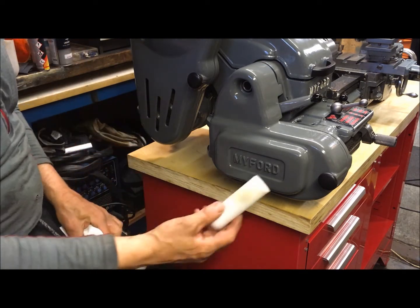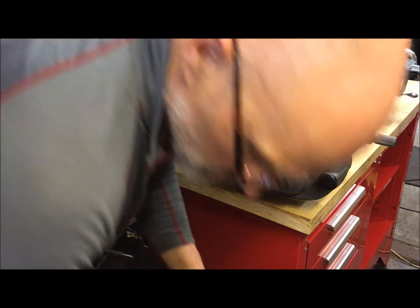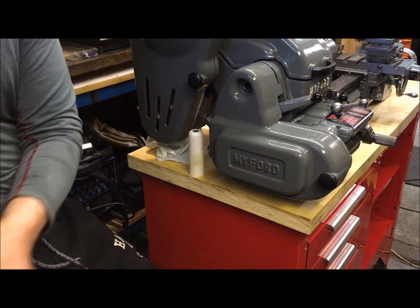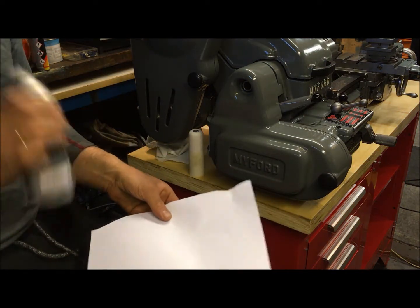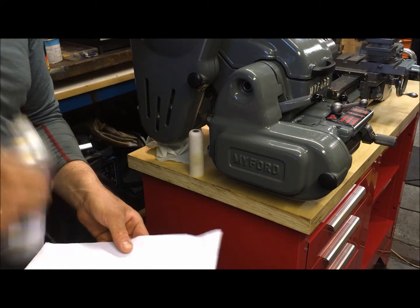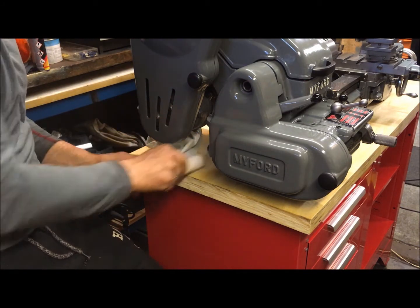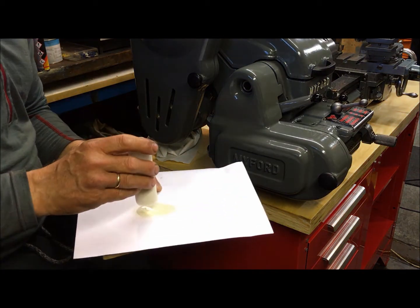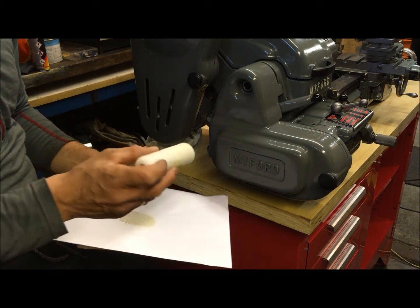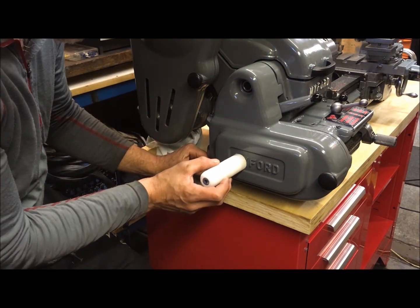I use a sponge roller like this and just take some paint on another piece of paper. Careful so we don't get too much. Dab the end of the roller like this here and dab carefully over here.